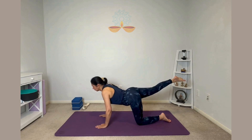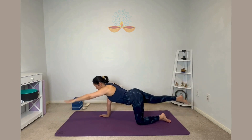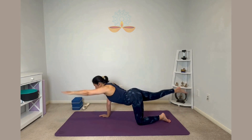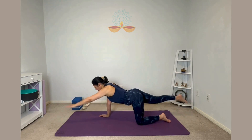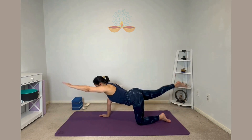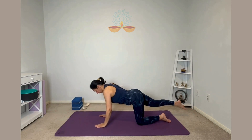Now hold the leg there and raise your left hand as well. Opposite hand and leg — pulse up and down. Right leg, left hand pulsing up and down. Five, four, three, two, one, two, three, four, five, six and relax.